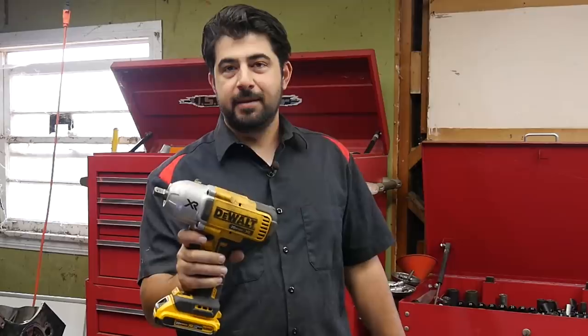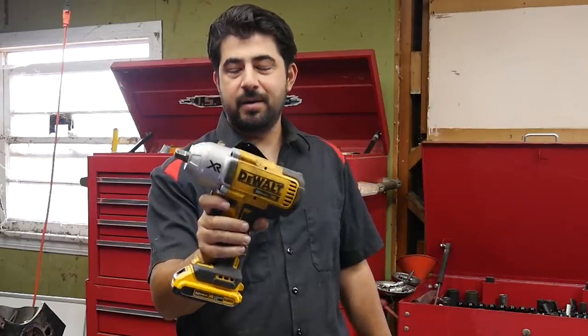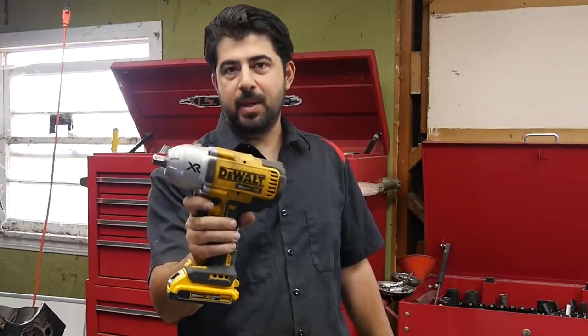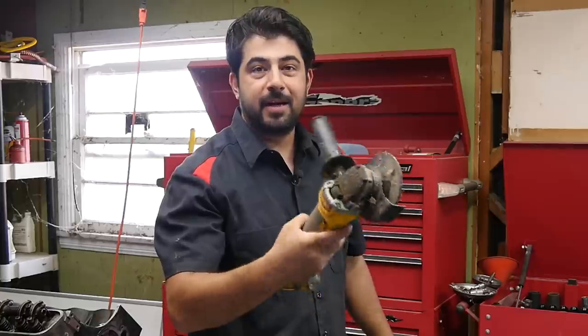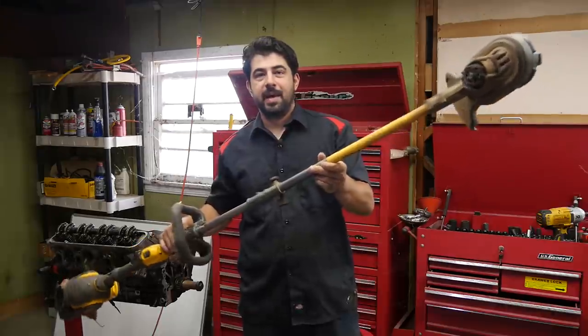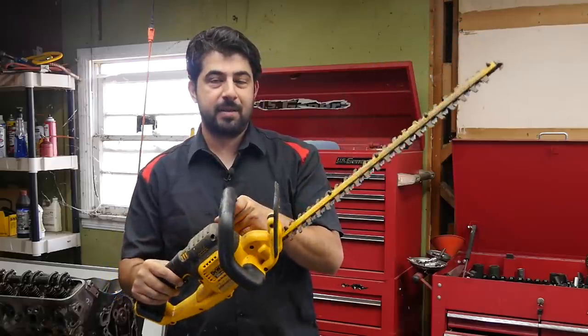Don't believe me? Let me show you. Here's the half-inch impact gun that I bought three years ago and did a video review on — it has held out well, I still recommend it. Here's my Dewalt chainsaw, my circular saw, angle grinder, nailer, Dewalt battery-powered string trimmer, and here's my hitch trimmer. There's more, but I think you get the picture.